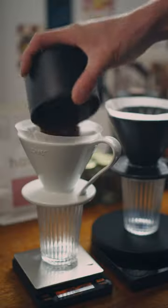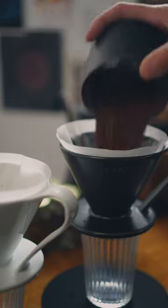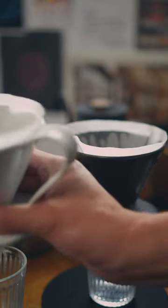Many believe that the coarser you grind, the more acidic your coffee gets, and the finer, the more bitter. That's not entirely true when it comes to pour-over.